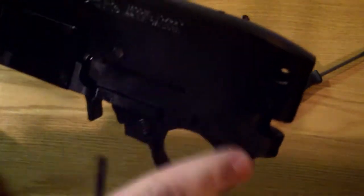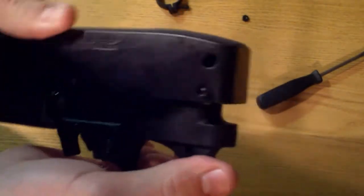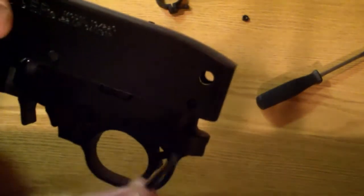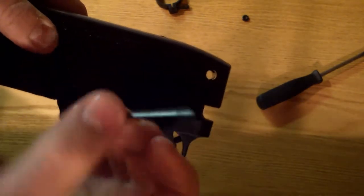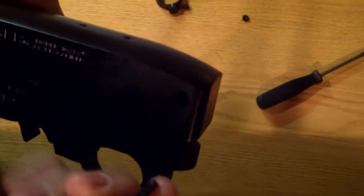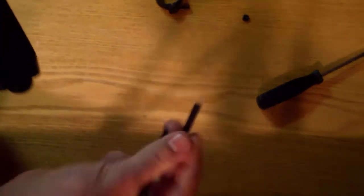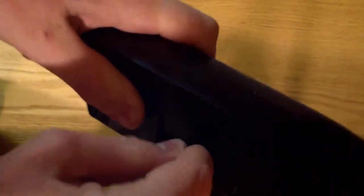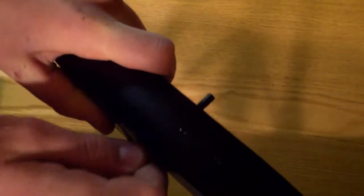So here is the trigger mechanism, and what you're going to do is there are two little pins right there and right there that you're going to have to push out. I'm using an Allen wrench, but you can use whatever fits these holes. So you just pop those out — there you are. Other side here, push that out. There you are.